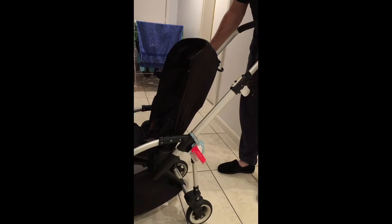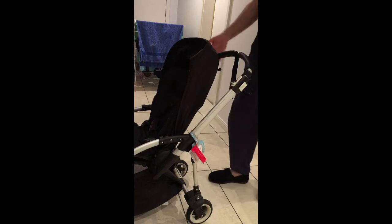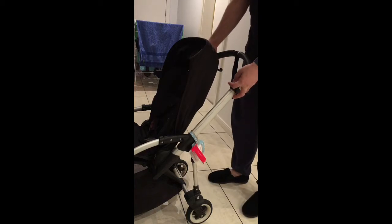Then what we do is unlock and push that down. We then close that. With both fingers, here and here,